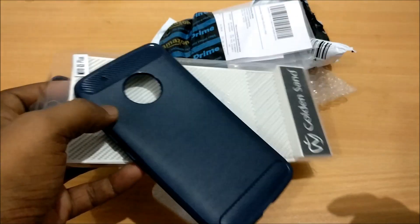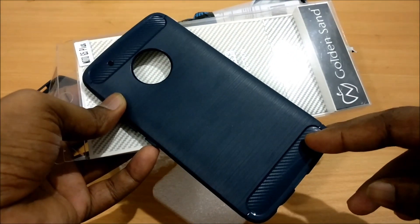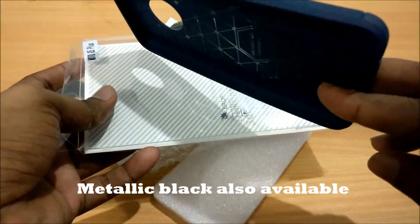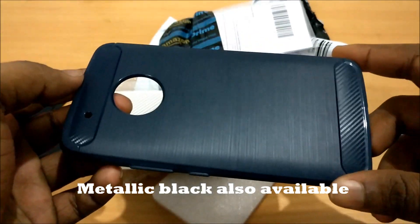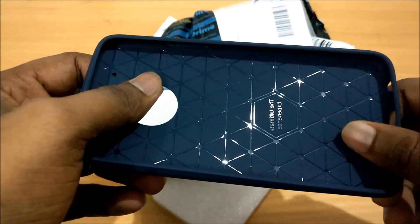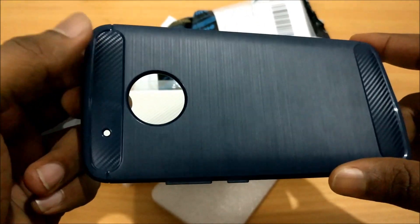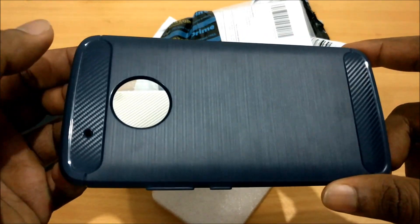I've just unboxed this Golden Sand Rugged Armor case for the Moto G5 Plus. I ordered it — it was only available in the metallic blue color. This is from Amazon, and first impressions: it is a very good-looking case, and it has all the proper cutouts required for the Moto G5 Plus.